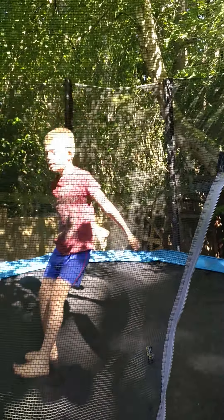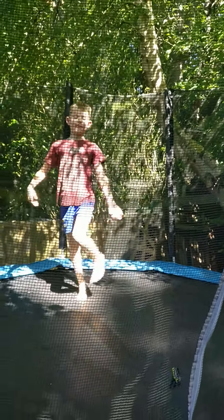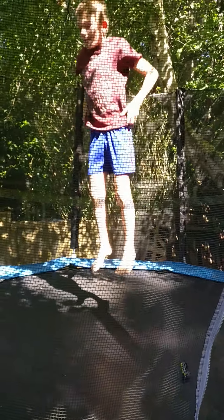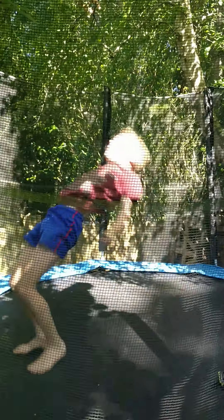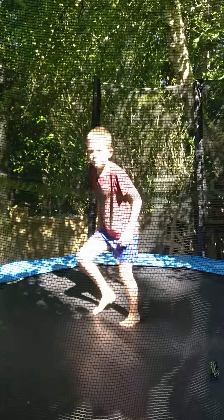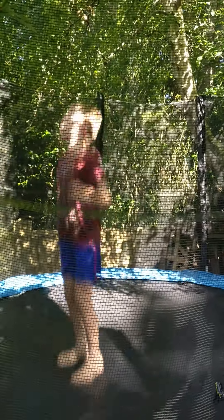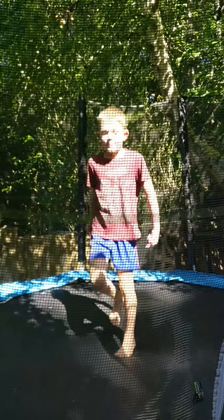Back flip roll back. You have to have mastered the back drop for this one, and mastered your bravery for doing the flip. So you just need to drop onto your back, then roll off backwards. And that's it.